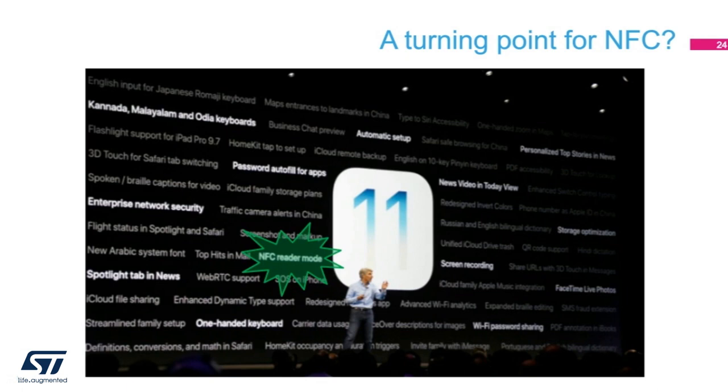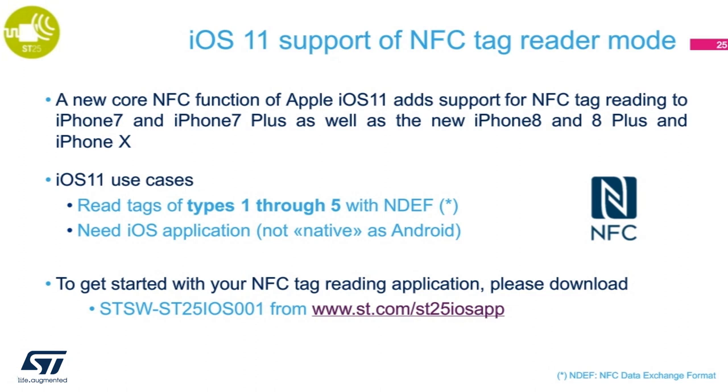In June of this year, Apple announced the arrival of iOS 11. iOS 11 brought many new features to the iPhone and iPad, and surprisingly, NFC reader mode was one of those features. While writing to the tag is still not available, the ability to read tag content certainly adds capability that has been long desired. Using Core NFC, you can read NFC tags type 1 through 5 that contain NDEF data. Notice that the iPhone 7 and 7 Plus also support NDEF tag reading as long as it is upgraded to iOS 11. An iOS application is needed, and NFC is not native as in Android.